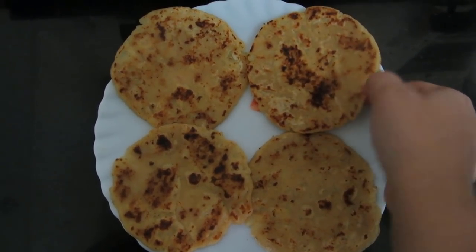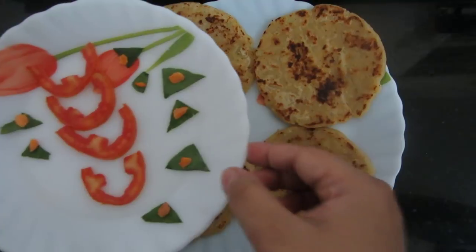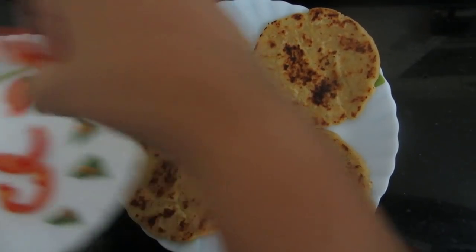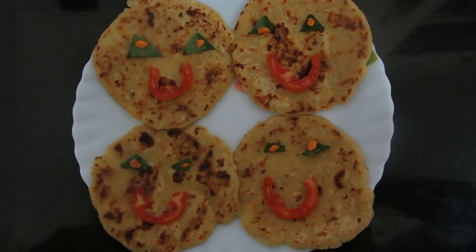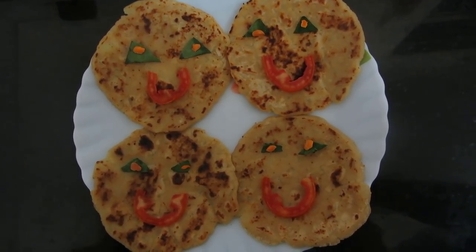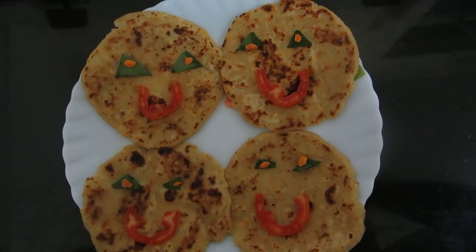Now we will do the plating. I have taken tomato slices, blanched carrot, and spinach to decorate it. The paratha is ready to serve. Serve it the way I have served — your kids will really love it and enjoy the taste. If you like my recipe, please subscribe to Moon's Recipes and post your comments. Thank you so much!